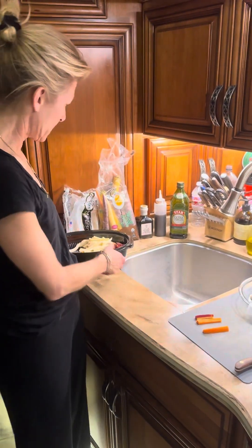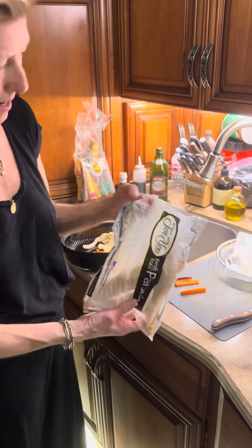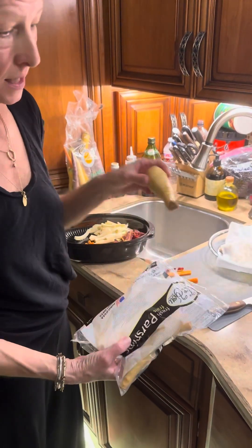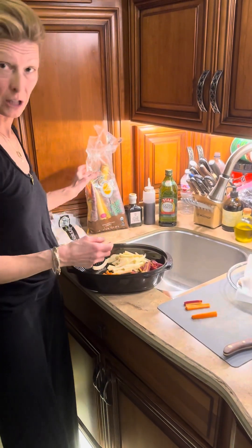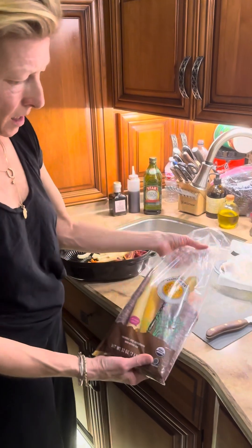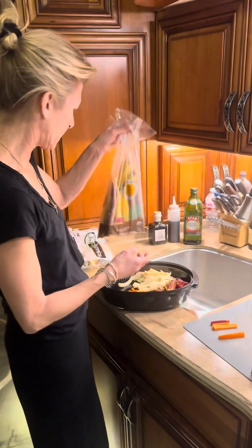I decided tonight on parsnips from the grocery store. They come in a bag. They're a lot like carrots — they look like carrots — but they're a little different in texture and flavor. They're delicious, a little sweeter. I also got a bag of rainbow carrots from Trader Joe's. They happen to be organic. I like the rainbow carrots because I think they're sweeter.